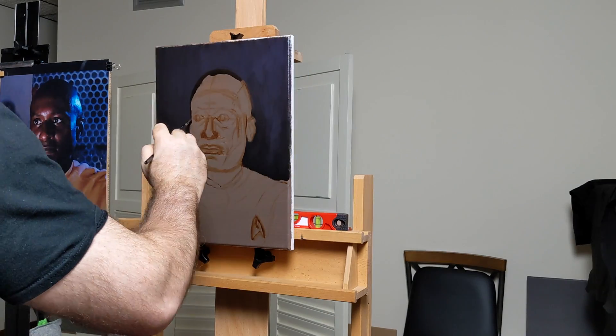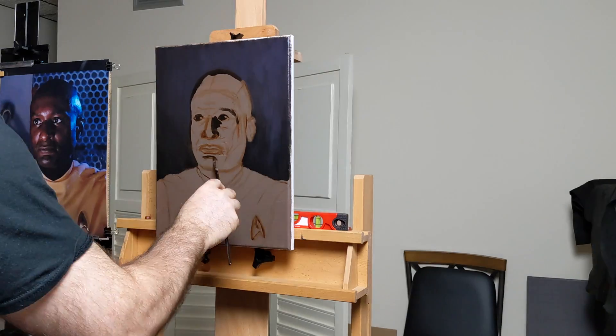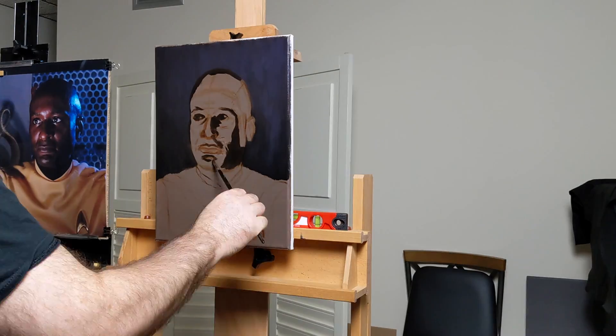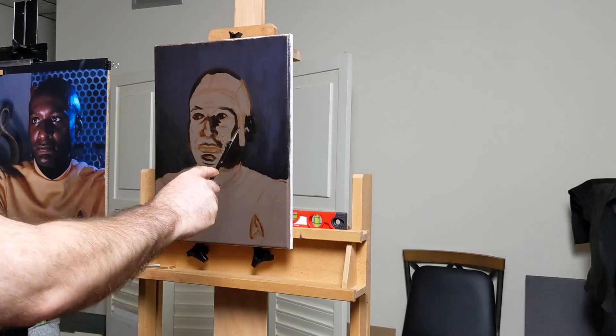Initially I did have a drawing that was a little too forward-facing. You can see this is a little more three-quarter, so I had to make some adjustments. I do that just by using a Q-tip to sort of wipe away some of the lines. I draw in paint, so it's a lot easier to wipe it away that way.